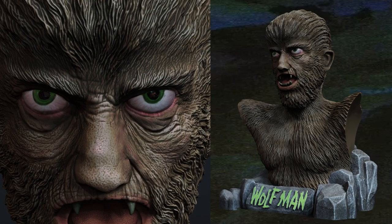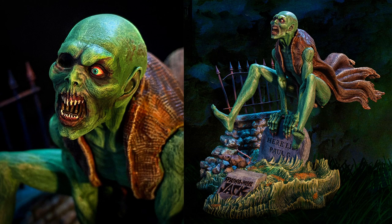These awesome solid resin busts stand six inches tall and are ready to paint right out of the box. Also available: the 1/8th scale Spring-Heel Jack Resin Model Kit, based on the classic Gold Key Whitman comic book cover.